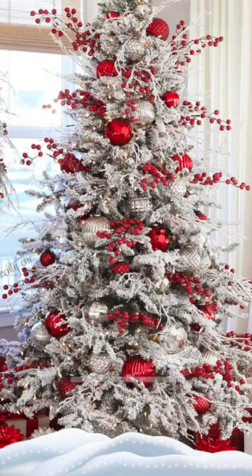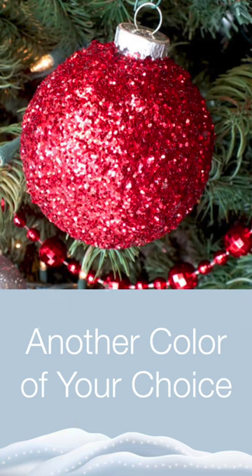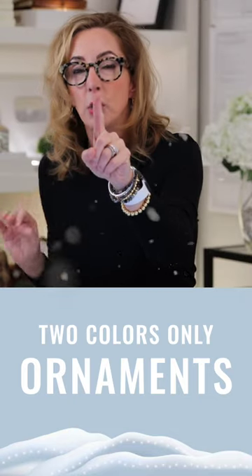Number two is you wanna stick to two color ornaments only. I like silver and red, but it could be another color of your choice — silver and whatever second color works with your interiors. Think about it that way.